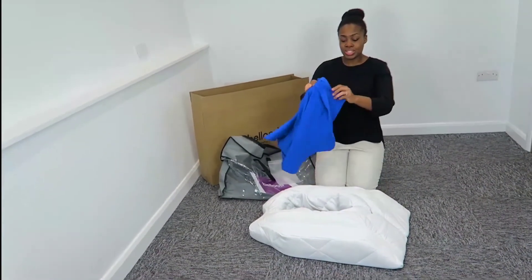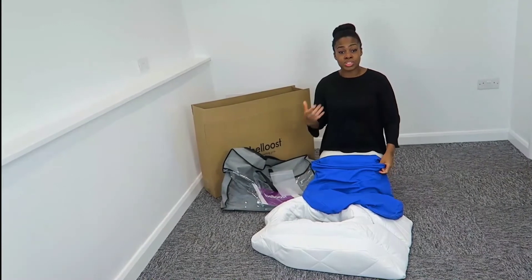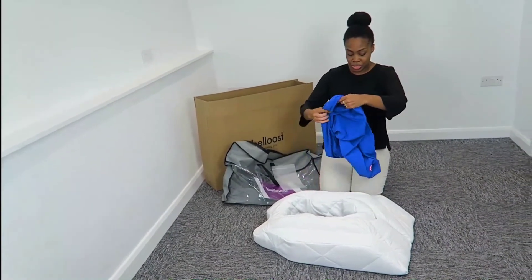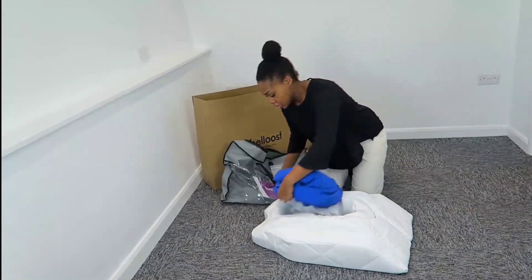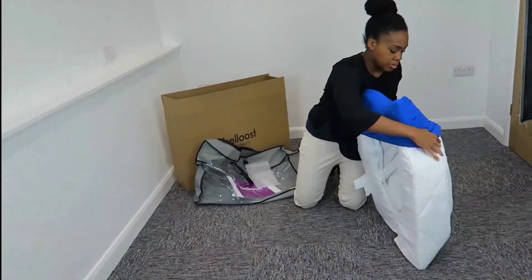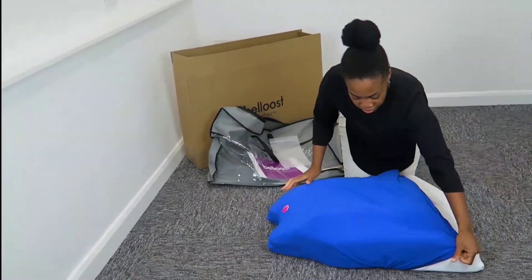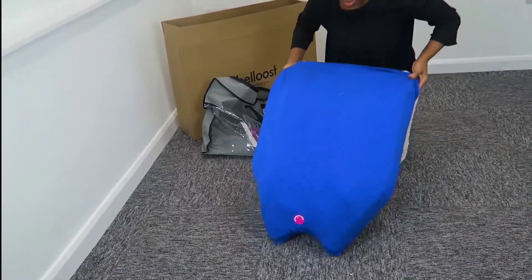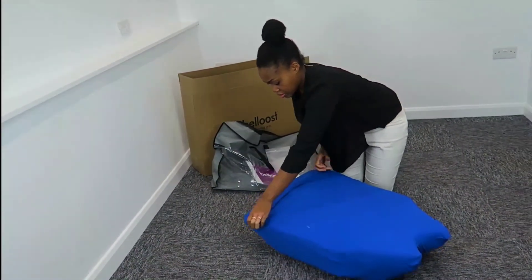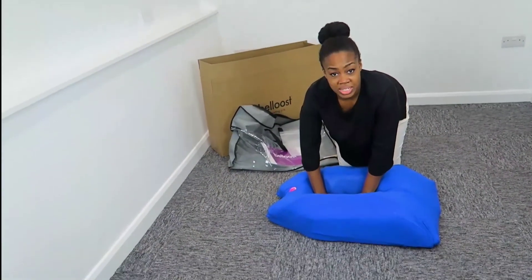So the jersey cover — really nice and stretchy, lovely bright colours. When you get your pillow the temptation is to just dive straight on it, but if you're in the early stages of pregnancy you want to try and get your jersey cover on first. It literally goes on the top, with the neck tucked into those corners, and you pull it all the way down. As you can see you've still got your belly hole there, which creates a really lovely hammock for your belly.